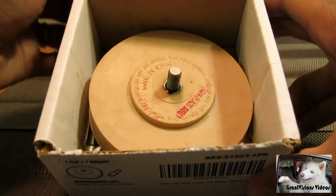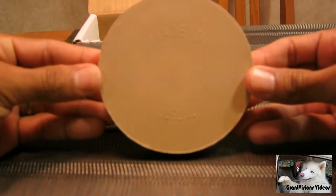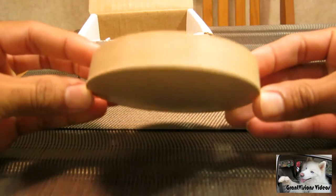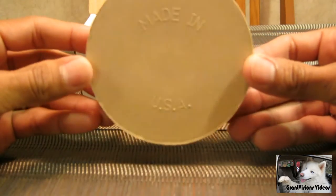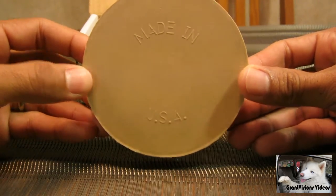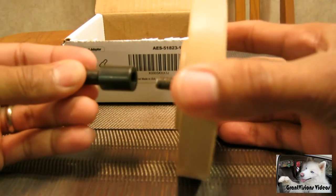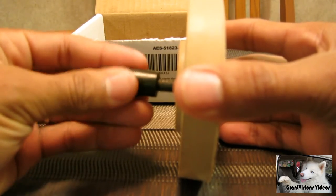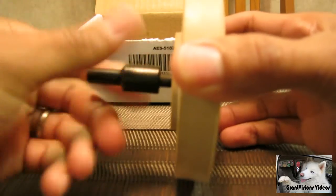This is what it looks like. It's basically a big eraser, like an eraser that you would find on the tip of a pencil. Made in USA. It has this little metal adapter which will allow you to put it on the end of your drill.